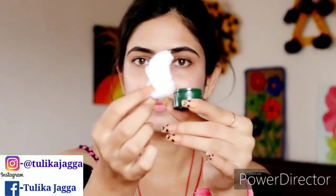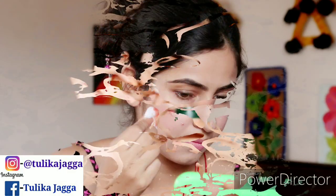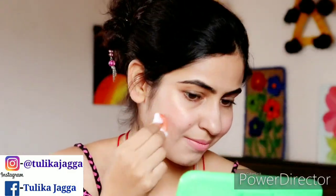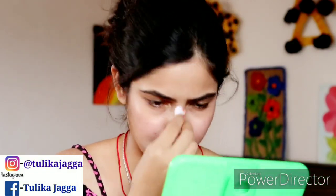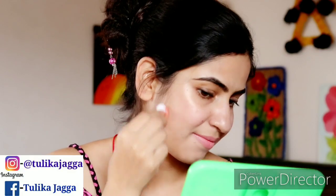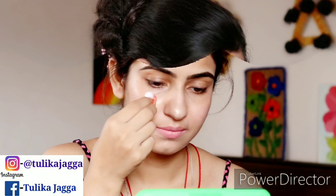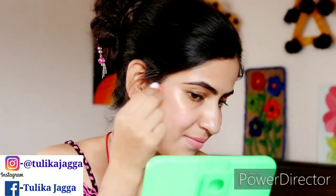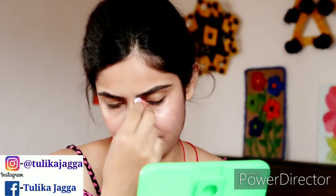Now you will apply it with cotton on your face. This gel is very beneficial for our skin. It will help lighten the skin. You can use it on your neck area, the back of the neck, arms, hands, feet and elbows.